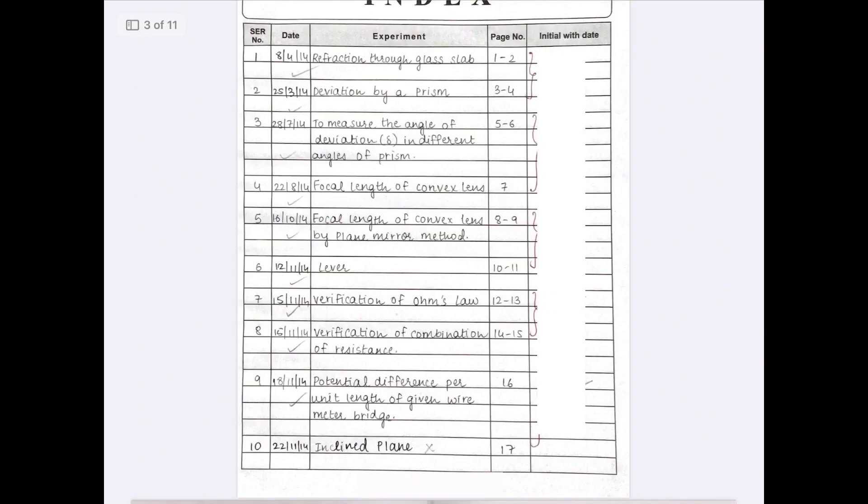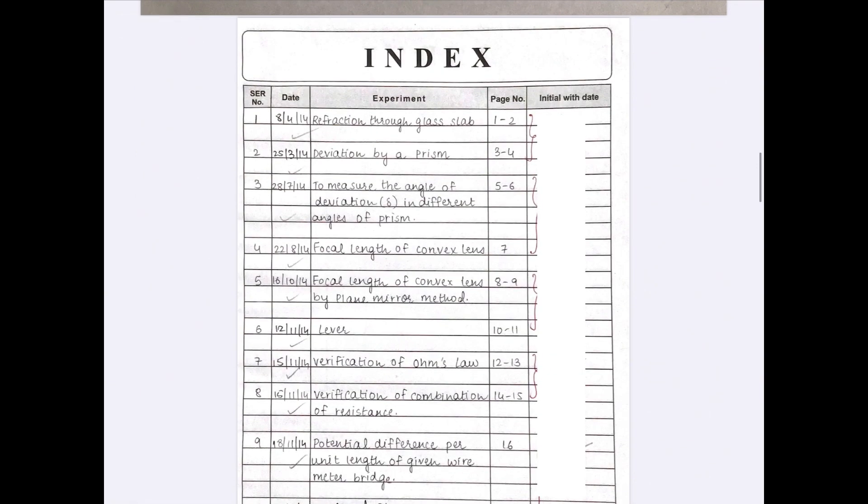The next page is the index page. On this index page you need to write all the practical headings — only the titles of the practical. For example, practical number 1 is refraction through the glass slab. You will just write the title or heading of the experiment; you will not mention the entire aim of the experiment.